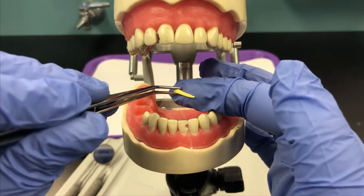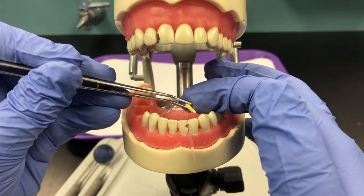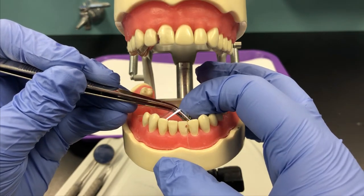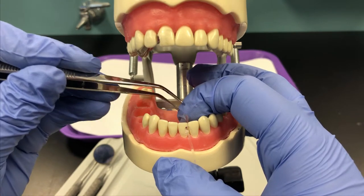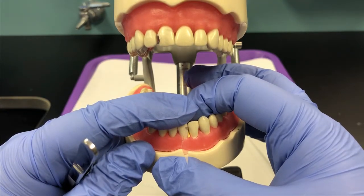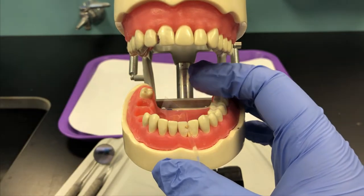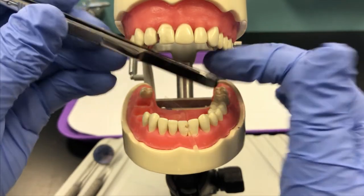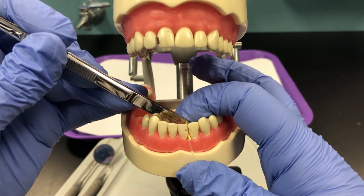Since we're working on a mandibular tooth, this is how it would be inserted — like this, and then it will be pushed through. I'm going to start the tip of the wedge interproximally with my cotton pliers. I can then continue to push the wedge through with my finger, or if it's really tight, you can use the end of your cotton pliers to push it tightly into the space like so.